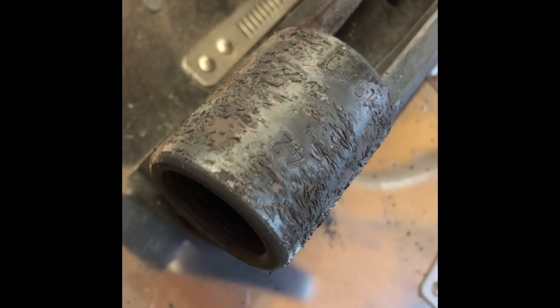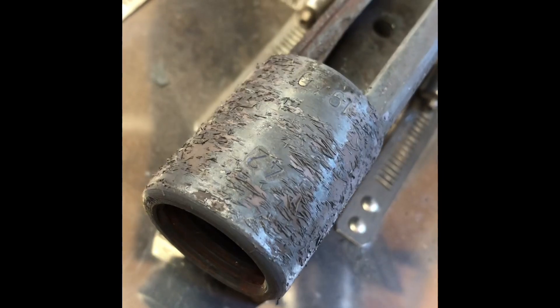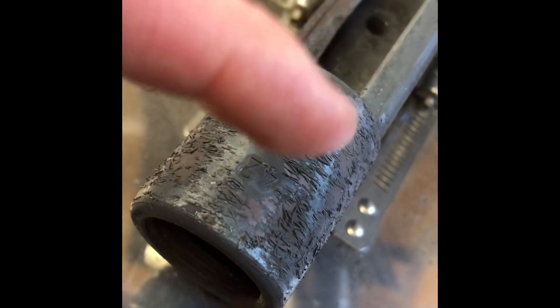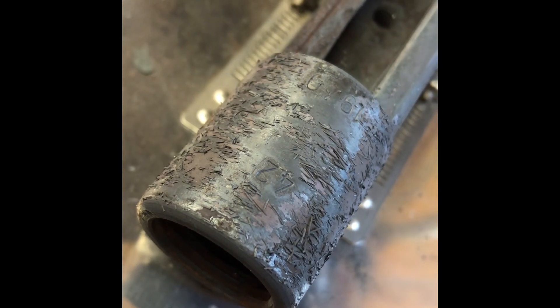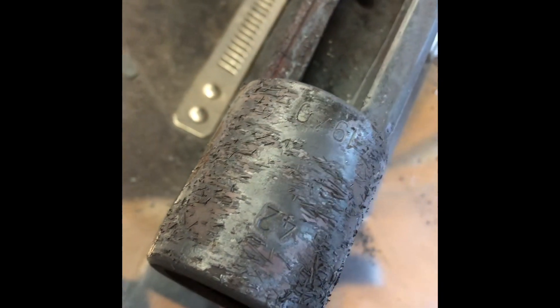I always thought this was really neat. I don't really understand the chemistry or the science — I think that's the bluing? The oxidation? I don't know. I just thought it was neat how it forms these little curls. I've seen that numerous times.